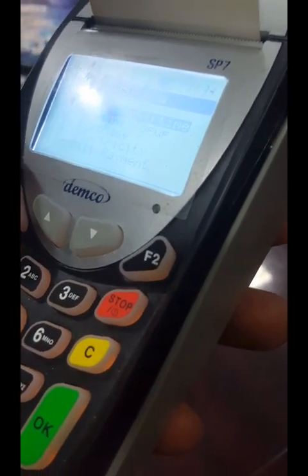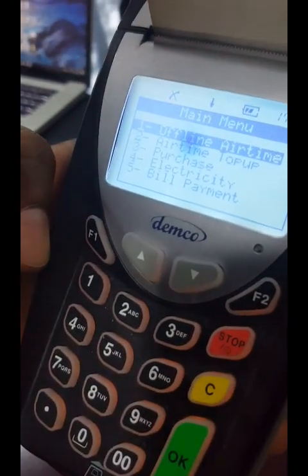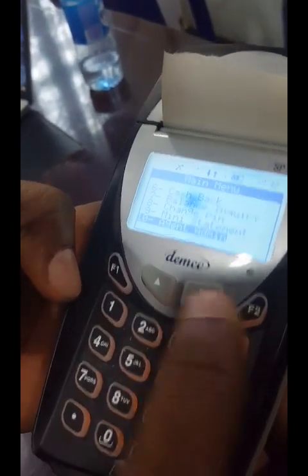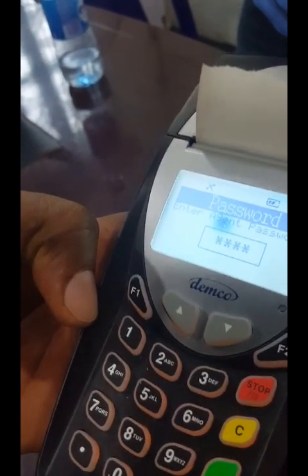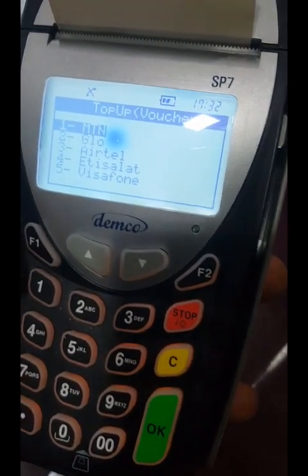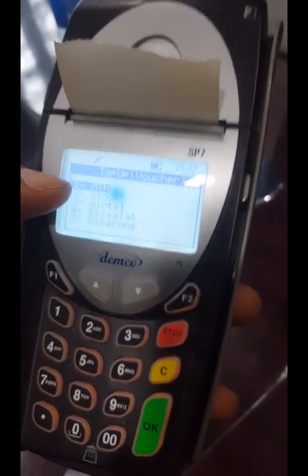Now to print the recharge card, press the F1 button. The main menu is displayed. Scroll down to number ten which is 'Agent Admin' and press OK. It will request your agent password, which by default is 5555. Enter it and press OK. You'll see: number one — set SIM network, number two — set SIM one network, number three — buy top-up voucher. Press number three. It shows you the available networks: Glo, MTN, Glo, Etisalat, and Visafone. To buy an MTN card, press one for MTN.